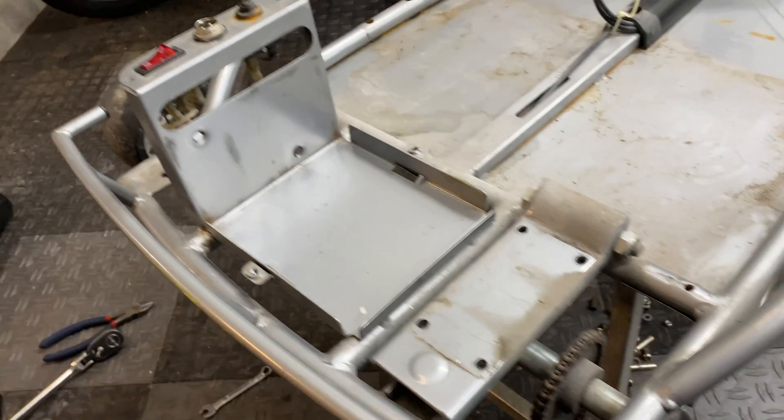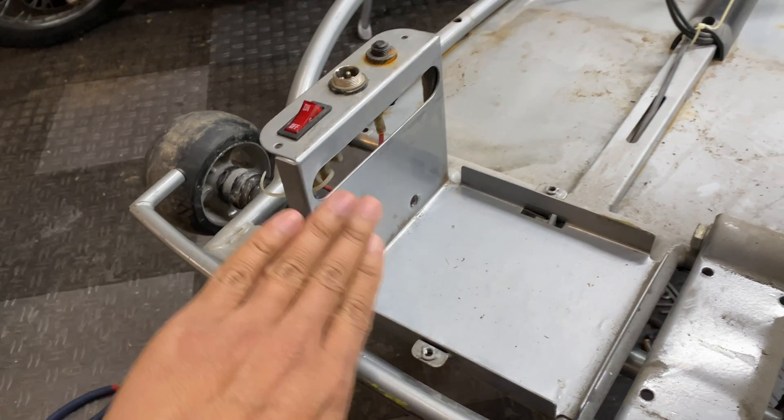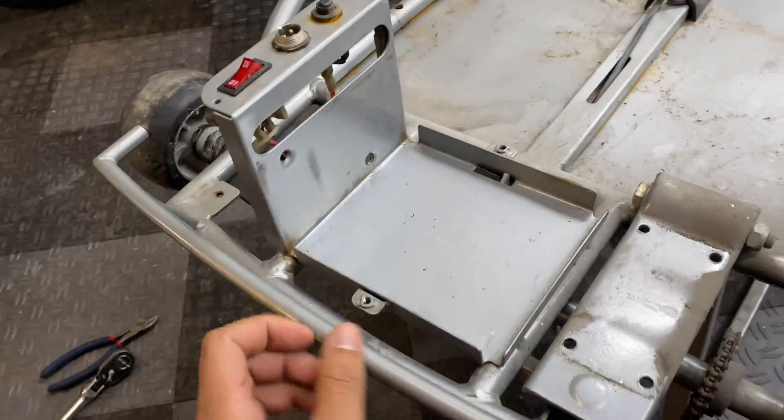What I'm thinking about doing on this rear section is cutting off the top portion of the controller bracket so that I can bend the plate down, giving us as much flat, clean surface area as possible to mount batteries and controllers on.